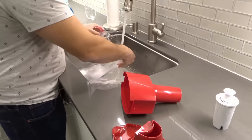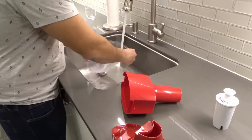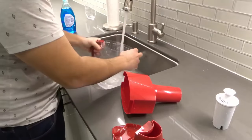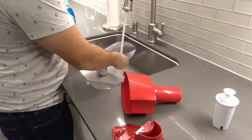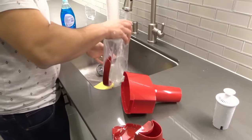Basically anywhere that the water touches, that's where I wash, because obviously that's what you want to clean — that's where the water is going to touch and you're going to be drinking that filtered water that has touched that surface. That's the way I look at it. Anywhere where the water touches, that's where I clean.